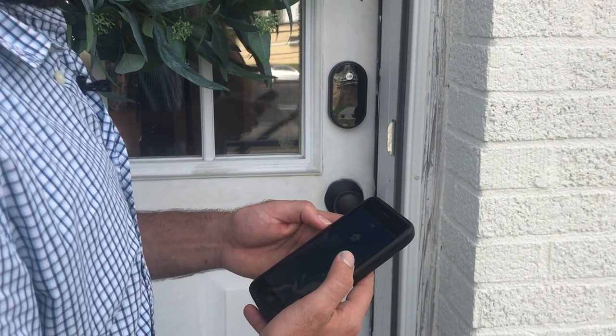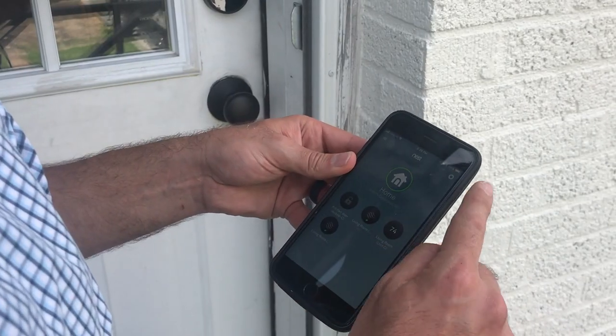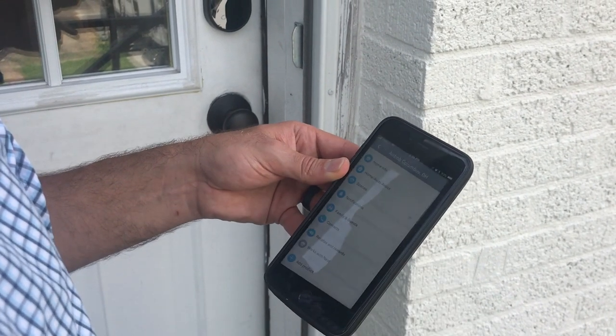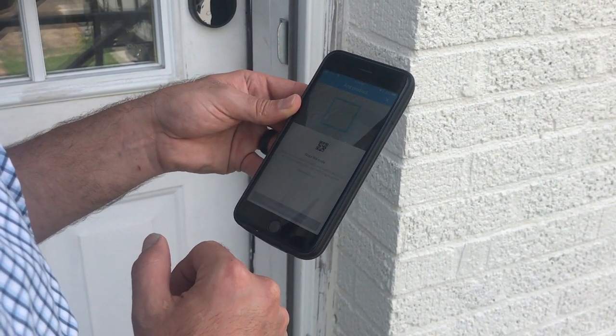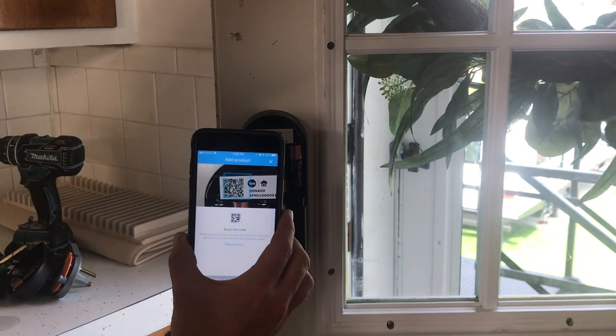After this is done, don't forget to download the app — now you'll be able to control it from your phone too. Open your app, go to settings, and go to add product. Scan the code. The code is actually on the inside where the batteries are located, so pop off that panel and take your phone and put it right over the code.